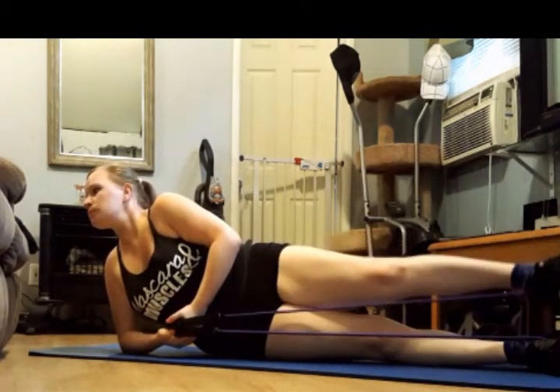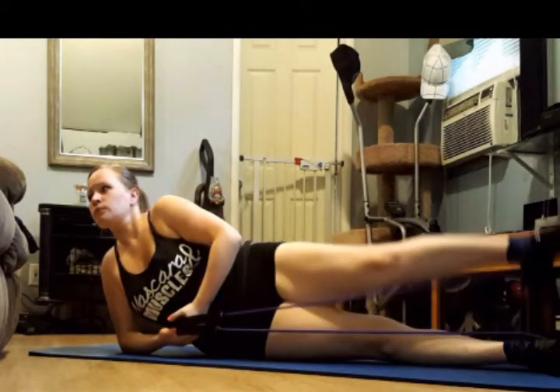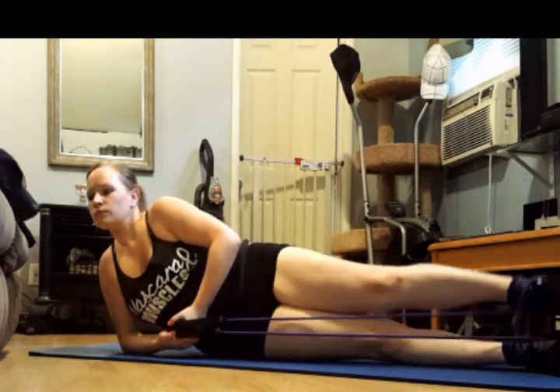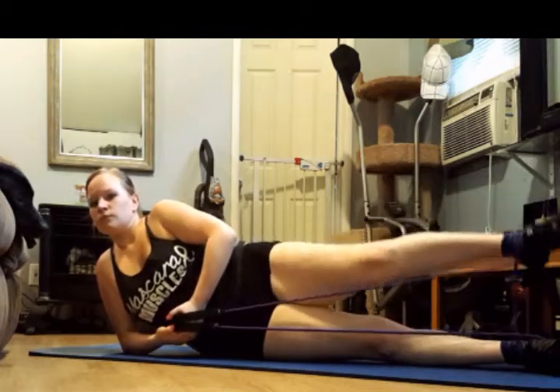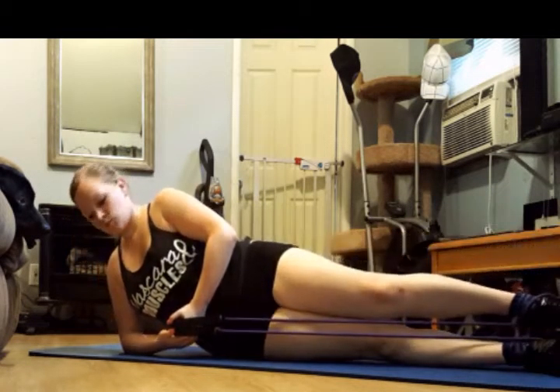We're going to tone those legs. Burn it out. Feels good. Come on, you guys. Lift. Yes, they're feeling it. I know you're feeling it at home — it's okay. I want you to tap into that fire. Tap into that burn. Use it to drive you. Use it to push you through this workout. Come on, we got this.